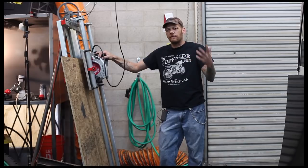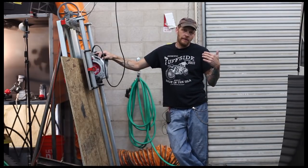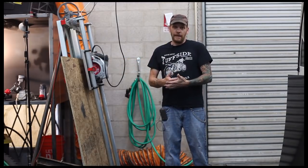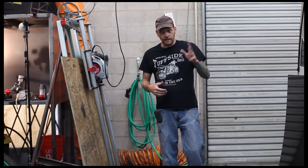In my other video I did a couple of flat seats which are a little different than the cafe seats. So I'm going to show you how we make the cafe seats here. All our seats are made in-house — we make the pan, we do the foam, we do the cover, we do the whole thing in-house unlike some of the other guys.